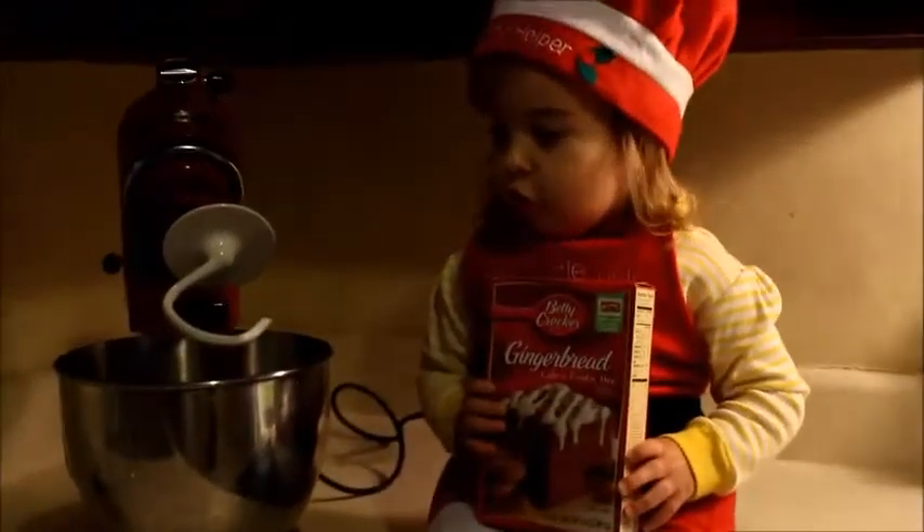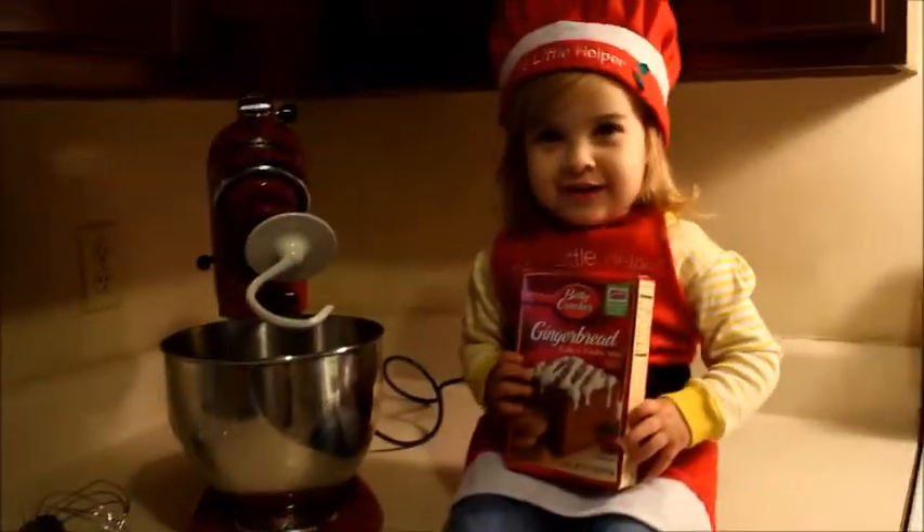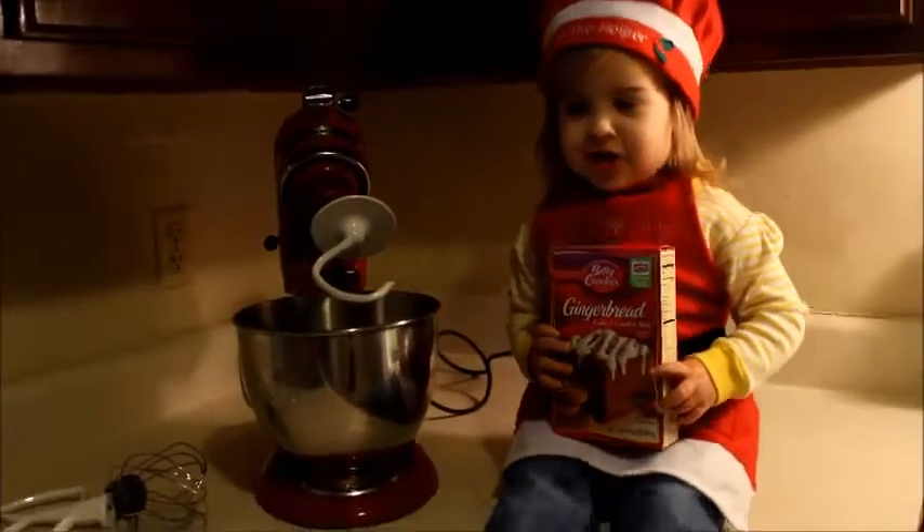Hey Julia, what are we cooking? Gingerbread cookies!